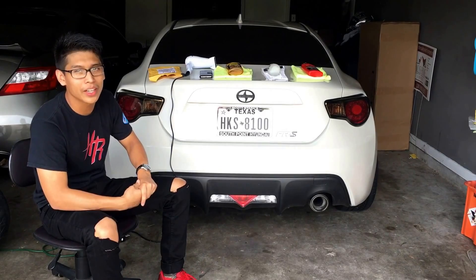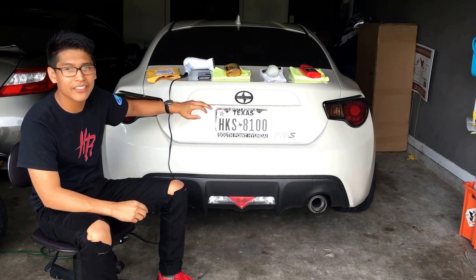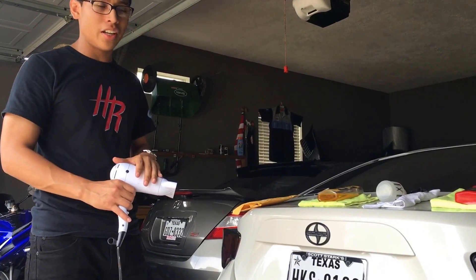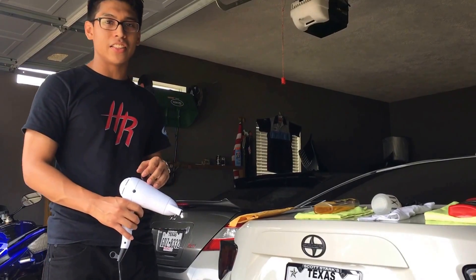We're not professionals, but we already did the front emblem on the car, so we basically have an idea on where we're gonna be going. Alright, so this is step number one — you're going to want to blow-dry the emblem for 45 seconds to a minute.